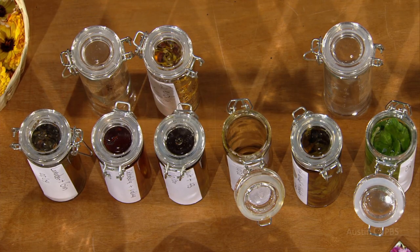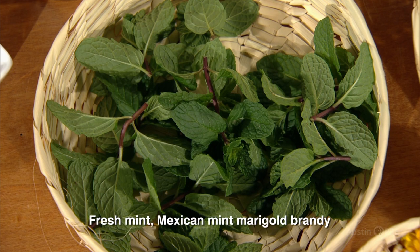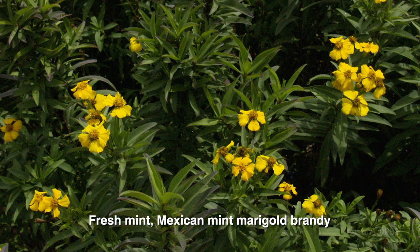I love making a batch cocktail when having guests over. I find it's a fun way of introducing them to ingredients from my garden and making everyone feel welcome in my home. One of my favorite batch cocktails is brandy smash, which uses mint from the garden and mint marigold brandy.